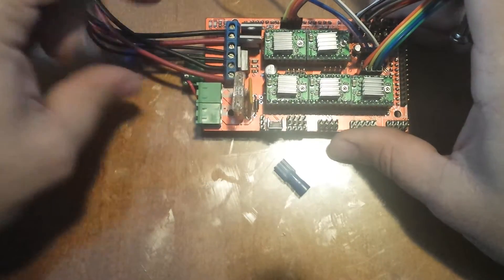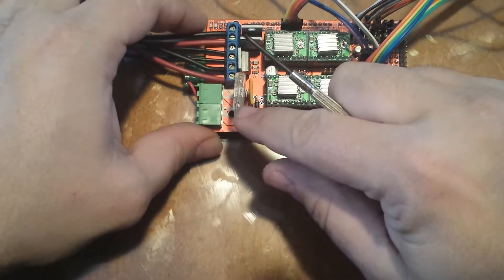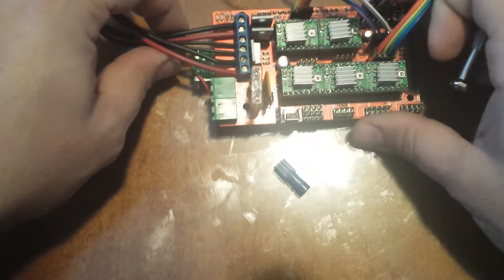Very easy, very simple, very cheap, very effective. That's the wrong size fuse — don't quote that. That's just something I used for making sure it worked.